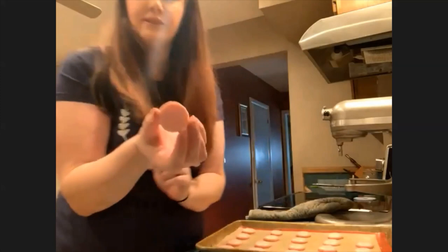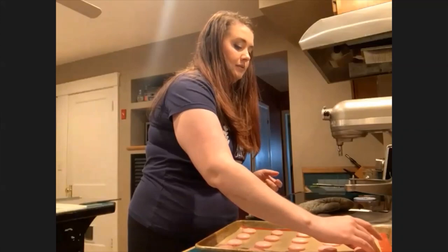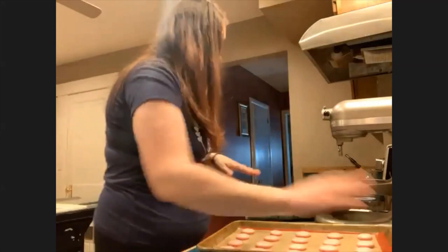These ones are nice and firm. You can see the nice smooth shell and the nice dome on top. That one I took too soon — I took it too soon but that's okay. The squirrel will eat it.